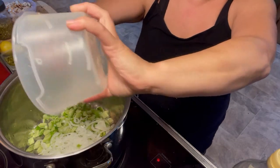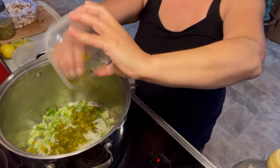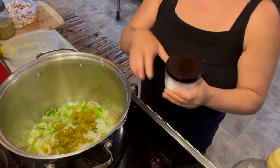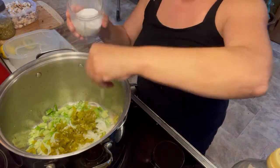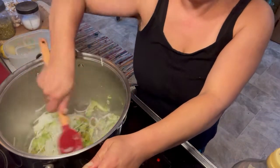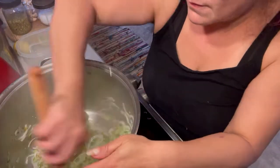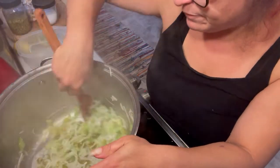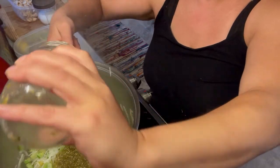Onions and the tomatillos going in, and my hatch chilies. I'm just gonna toss in a little bit of salt to let those onions release their liquid, get everything involved with that oil that's in there. Oh man, I wish you could smell this — it's so good. Just sweating down the veggies a little bit, and that's right about where I want it to be. I'm adding half a jar of roasted tomatillo salsa.